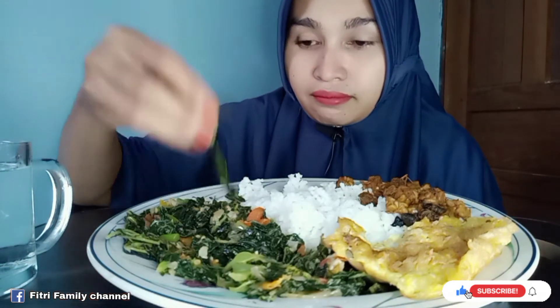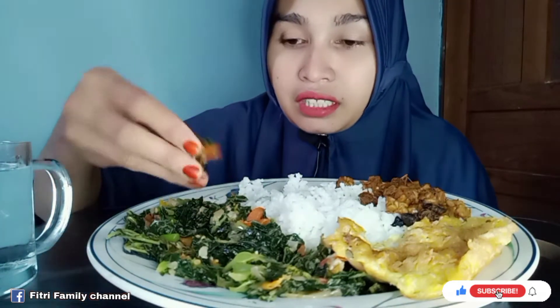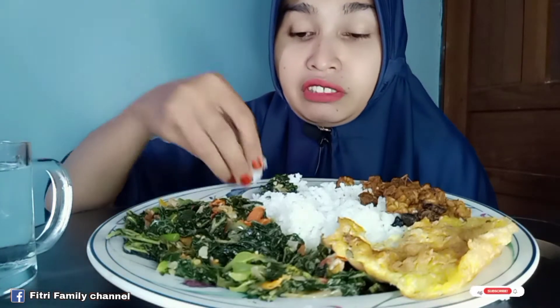Ini saya sudah cuci tangan, sekarang mari kita makan teman-teman. Oh ya teman-teman, bagi yang belum subscribe tolong dibantu subscribe dan nyalakan tombol loncengnya supaya kalian dapat notifikasi saat ada video terbaru dari kita. Jadi mari kita makan.